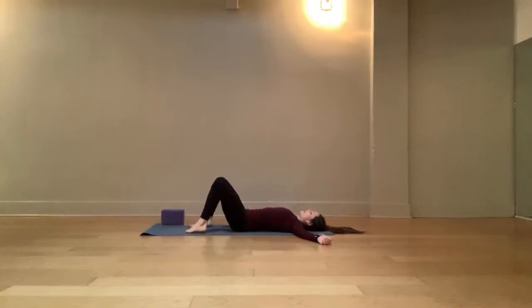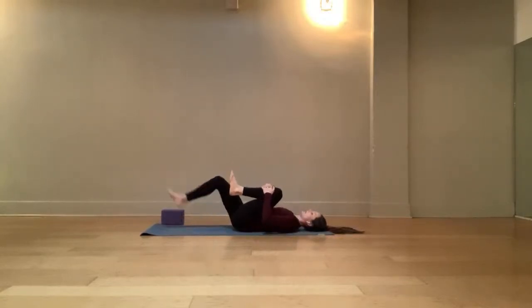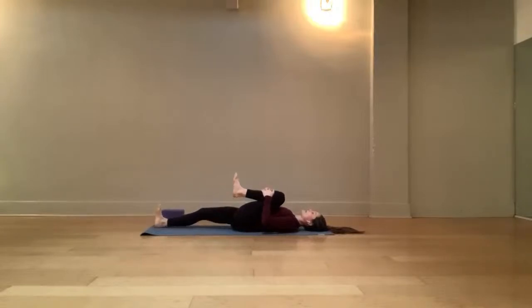Come back to center and heel-toe the feet together. We're going to hug the left knee into the chest, interlacing the fingers around that left shin bone, and drop the right leg straight down. As you hug that leg in, pay attention to the space underneath the lower back. If you're a little bit tighter, you might notice the lower back pressing into the mat and the tailbone lifting. Release the leg away until you feel the lower back lift just a tiny bit — maintain that natural S-curve in the spine.